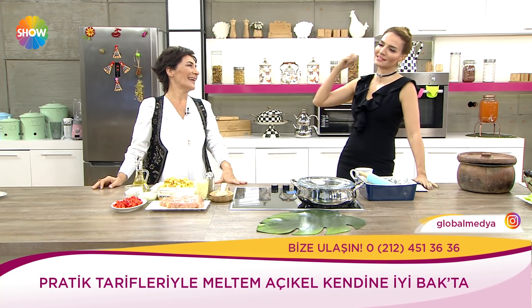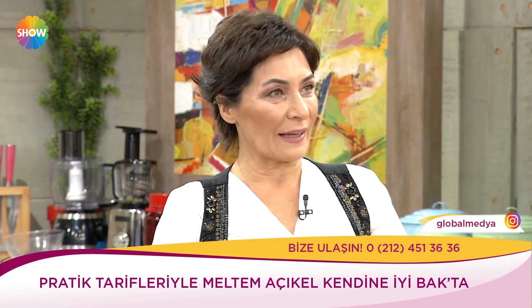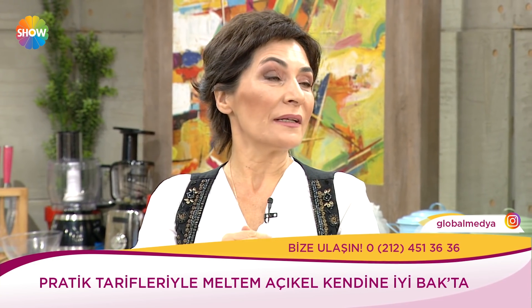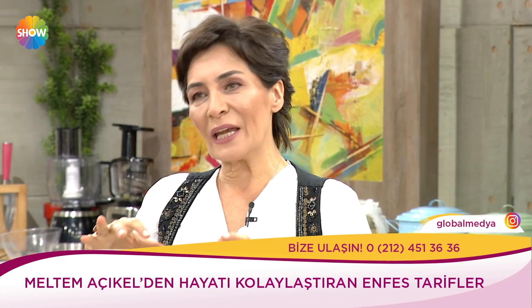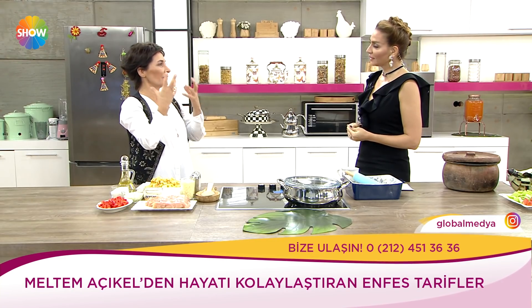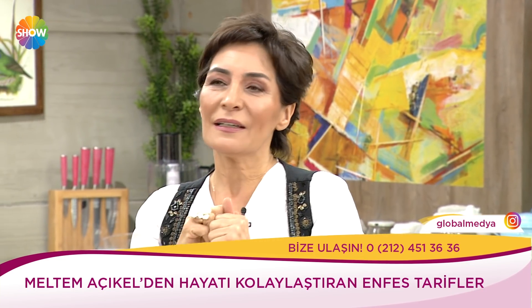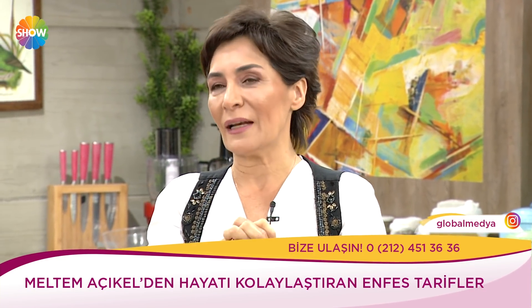Bu benim en sevdiğim şey. Kestaneli helva — balıktan sonra olmazsa olmaz bir şey. Ama normalde sadece helva yemeyelim de onu biraz daha şıklaştıralım, biraz fantaziye kaçan bir şey olsun. Helvayı daha görseli güzel bir hale getireceğiz.